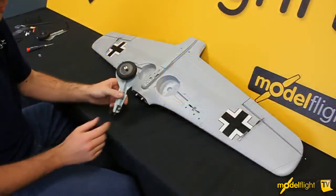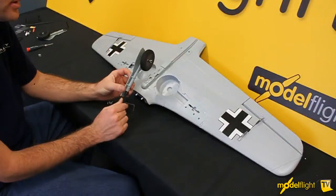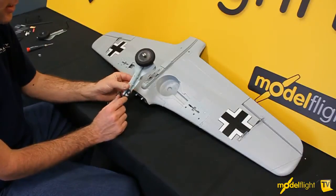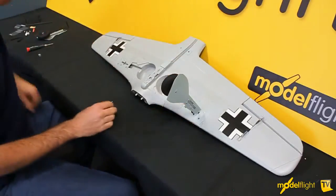Underneath the aeroplane we'll install the wheels. As you can see there's little recesses and we're putting on the fixed undercarriage. Park Zone will also offer a retract set for this, which will be an eFlight product and that should be available very soon. The wheels fit into these little slots here and it fits in simply like that.